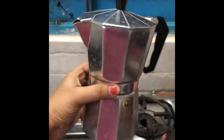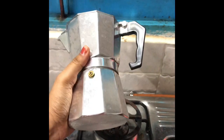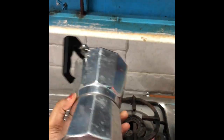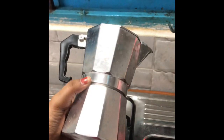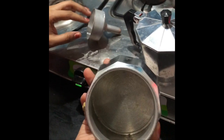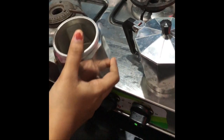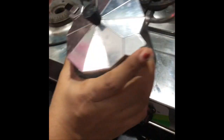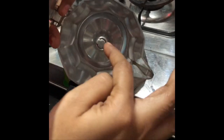Hi guys, I'm going to teach you how to make coffee decoction using this coffee percolator. I got this from Amazon — I'll post the link in this post. The percolator has three parts: the bottom holds water, the next one is the coffee powder filter, and the one at the top is where the decoction gets collected.